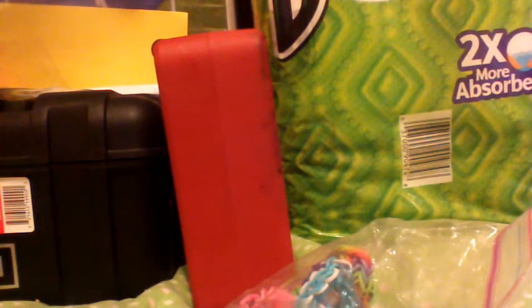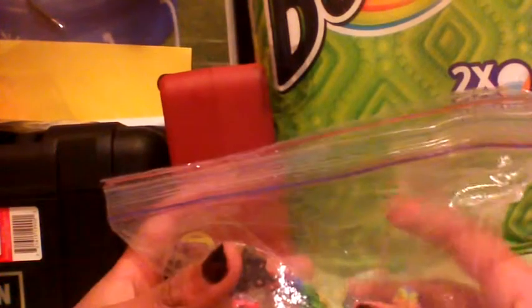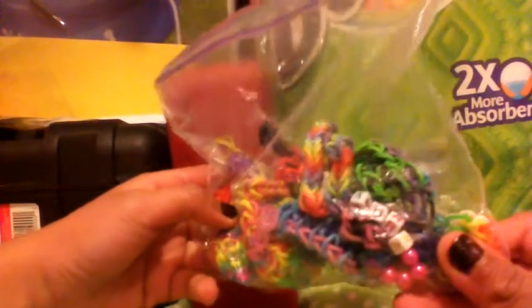Hey guys, today I'm going to show you a video on my rainbow loom bracelet collection. Here are my bracelets that I've made. I'm planning to get a new loom - my little sister really wants one so I might get her one for her birthday. I have made these bracelets with both of the looms and some with the mini loom.